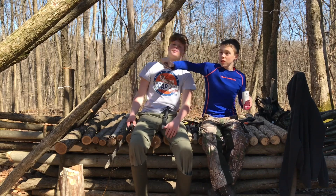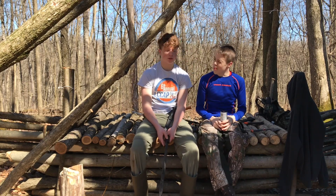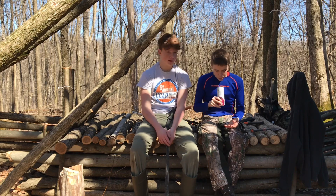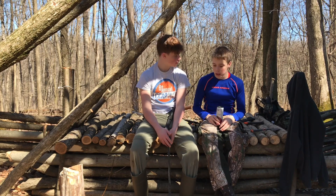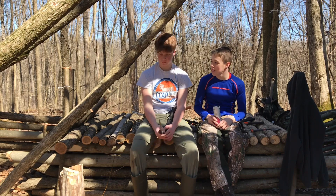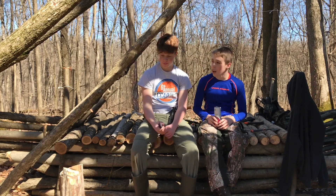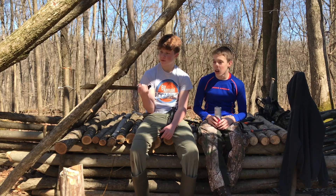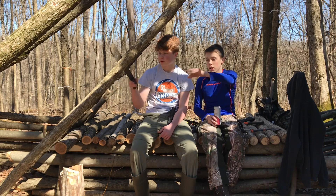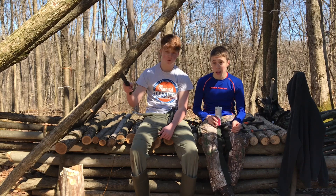Okay, so we cut up all the wood and Jackson said he wanted to sit down and talk about what we're gonna do in the future. Just sit down for five minutes and stop working. We're hoping to get started — because this firewood shouldn't take much longer — I was thinking of heading back and maybe starting on that wall back there and hopefully getting that finished by the next video.